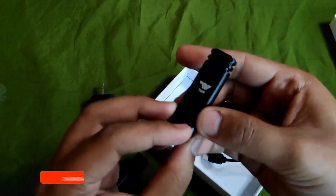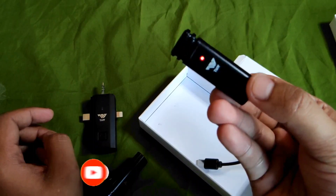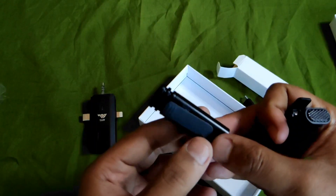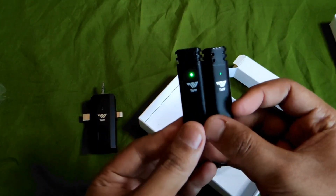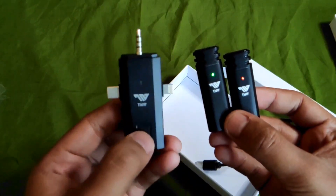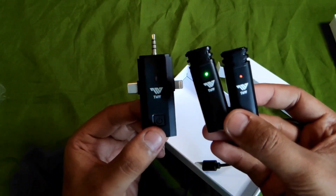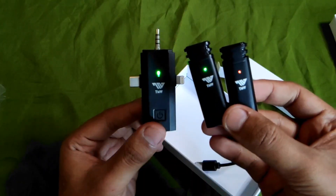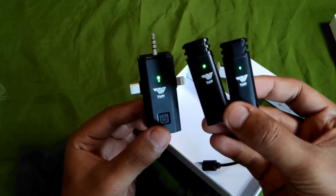Ini kita coba nyalain aja dulu. Kayaknya nih harus di-charge dulu guys. Nanti kita coba charge dulu. Sudah nyala. Kalau kita nyalakan si receiver-nya, dia langsung koneksi. Nah, kalau kayak gini tandanya sudah terkonek.